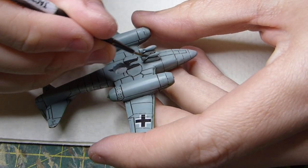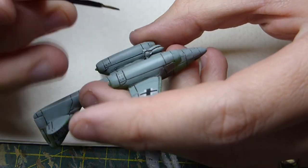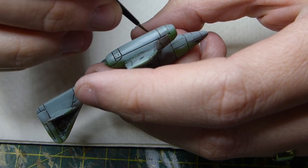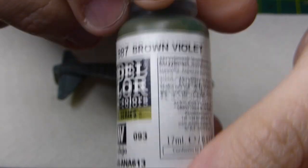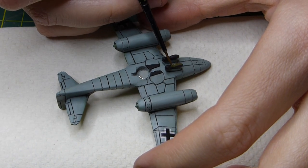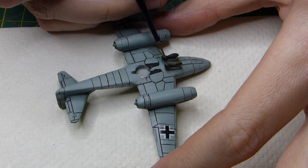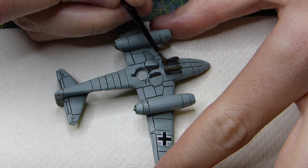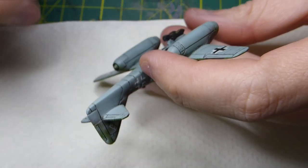I'm going to undercoat the bombs in German camo black brown. The two bombs are on the bottom — it's up to you if you've modelled them this way; you could have kept it without bombs, but I wanted to add them for a bit of extra flavour. Then I'm base coating the bombs in brown violet. I've seen videos showing blue or light grey, but some use green — I think green makes them stand out a bit more, so I've gone with green. It's really up to you.